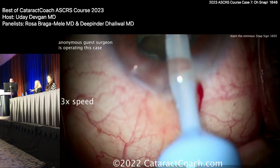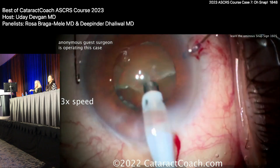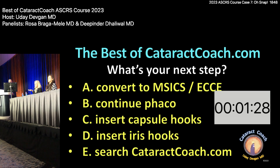I would stop at this point and not continue. I would inject viscoelastic — not only in the anterior chamber, but also behind this lens, almost like a visco-dissection — and pull all of this up into the AC. He's lucky it hasn't dropped back yet. Options include: convert to MICS, continue FACO, insert Calfs hooks, insert iris hooks — search cataractcoach.com. You want viscoelastic to bring the nucleus up above, then FACO in the AC with a visco scaffold blocking the pupil.